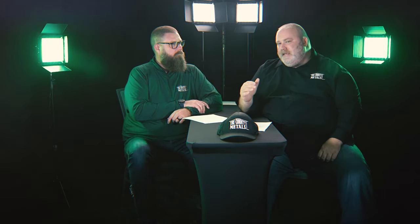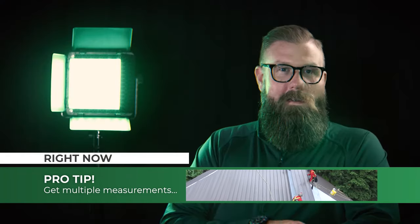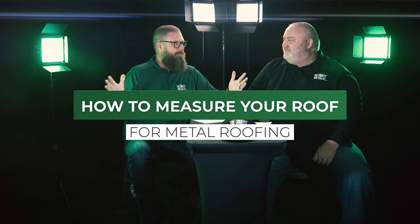Another pro tip, especially if it's a large roof, is to take that measurement in multiple places. We all know this is construction — some of these houses could have been built in the fifties, sixties, seventies, even the early 1900s. The likelihood that the house is perfectly square is probably pretty slim. So you want to verify in numerous areas on that plane of the roof whether that panel length is the same, because you don't want to order wasteful material.